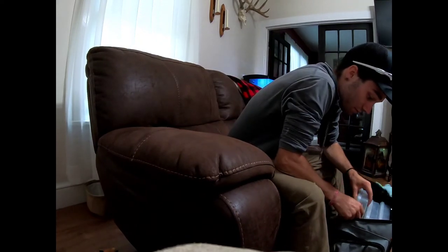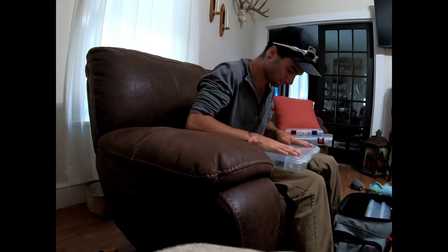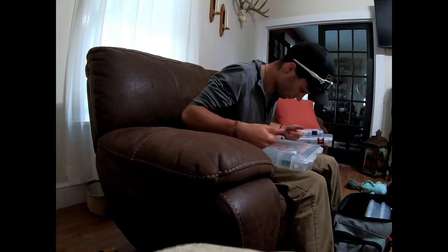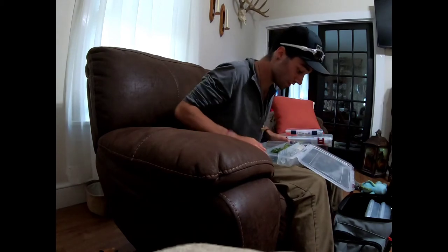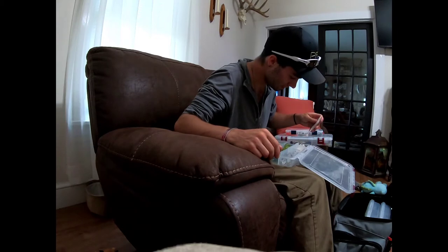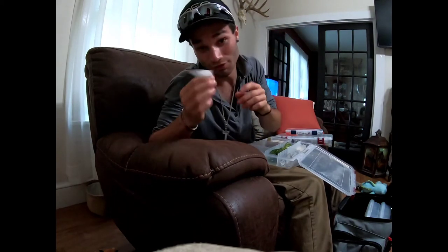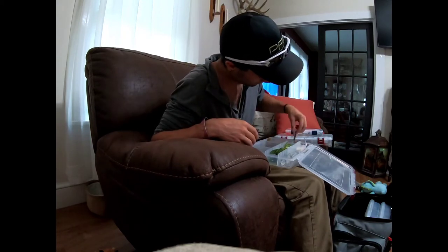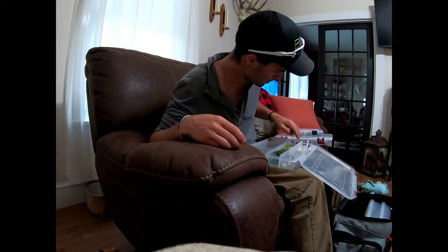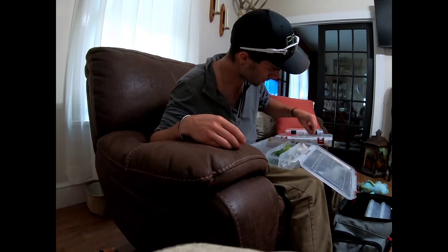Next box - flukes. I've got a box of nothing but flukes, you heard me right. I've got flukes for days in here. Got white flukes - Texas rig, Carolina rig, you know the deal - never go wrong with a pearl white fluke. Got a baby shad fluke too. Love that color - I think it's called shad, yeah.